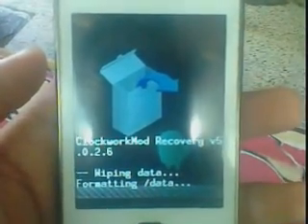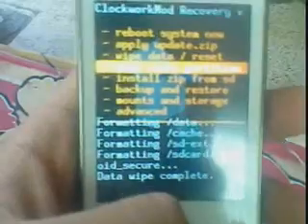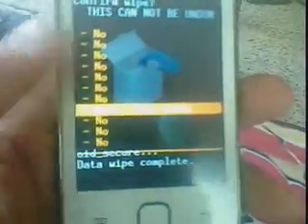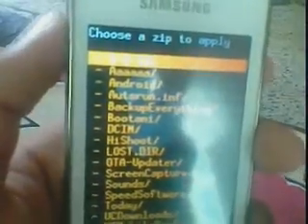It will take some time. Now choose the fourth option — wipe cache. Select yes. Then choose install zip from SD card and locate your Remix V2. See here — Remix V2 — select.